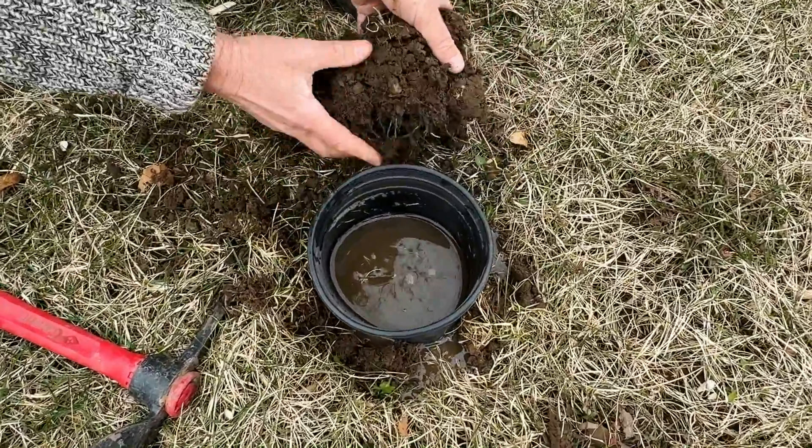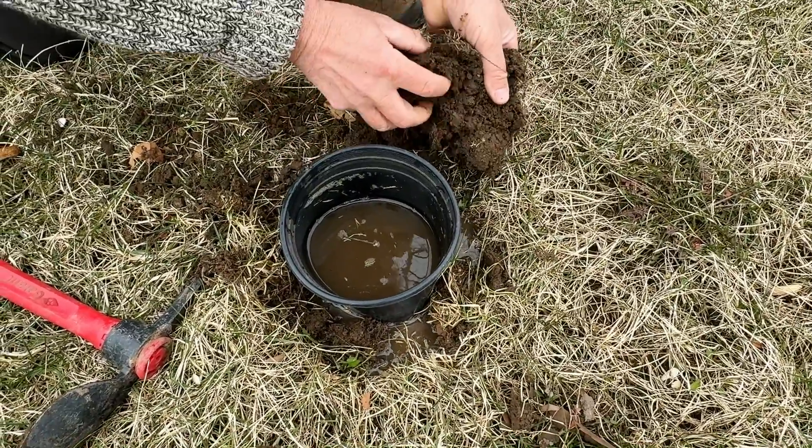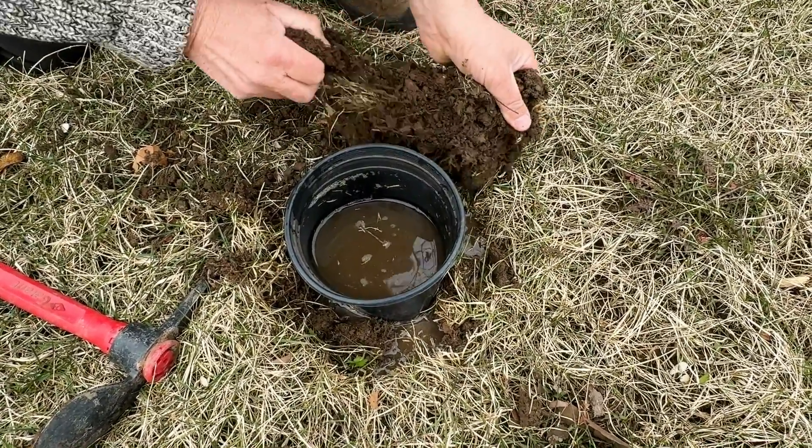Just trying to make a better seal on the bottom here by putting a bit of mud around the outside edge. It's pretty good, but it's not as good as I would like.